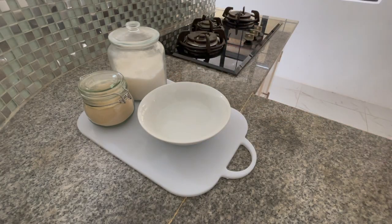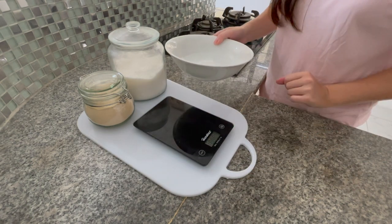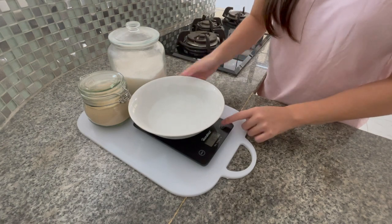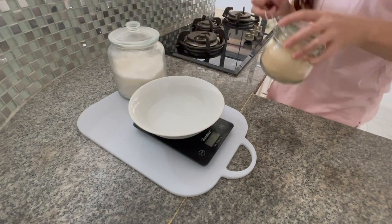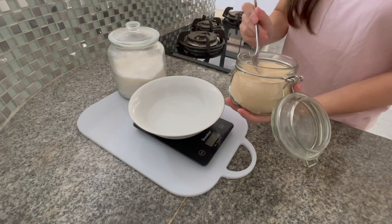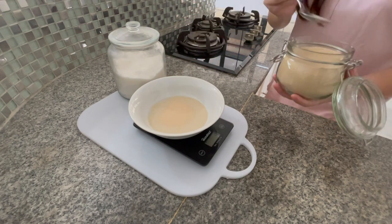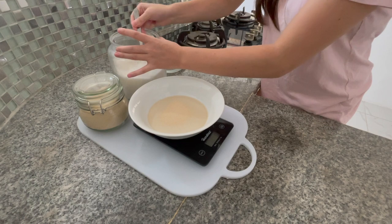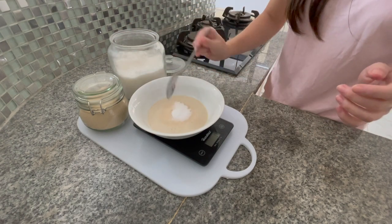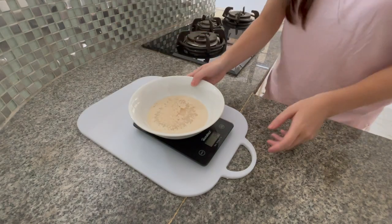First off, add 120 ml of warm water into a bowl or a cup if you have that. Pour in 19 grams of sugar and 4 grams of instant yeast. Let the mixture sit aside while we are moving on to mixing our dry ingredients.